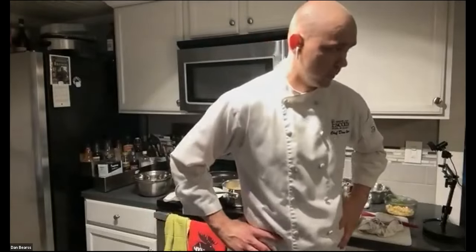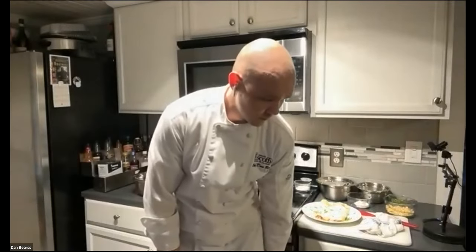The host thanks Chef Dan for his time, noting the audience commented on how great the crepes looked and that many plan to try the recipe at home. Chef Dan thanks the audience for joining and the session wraps up.